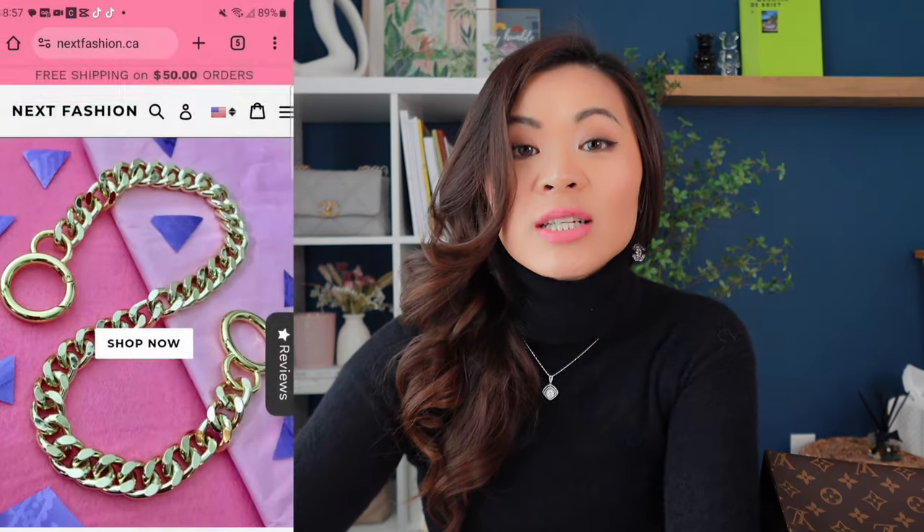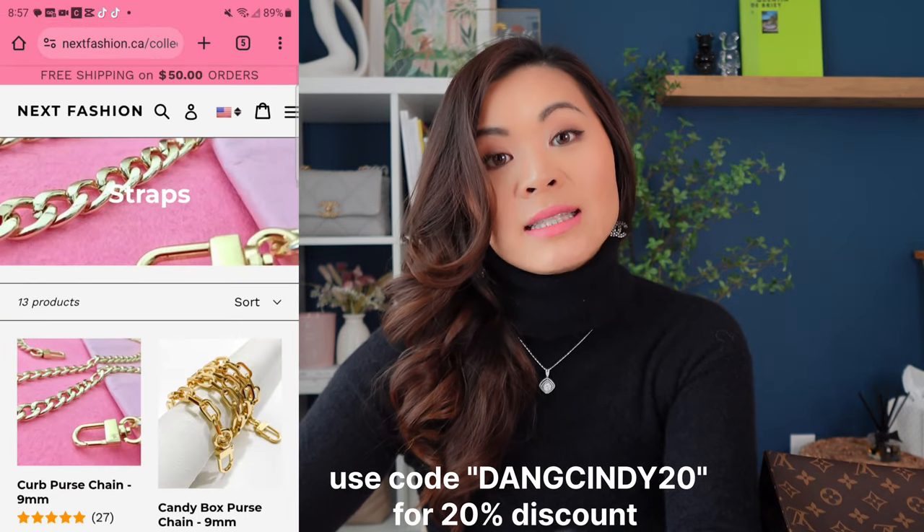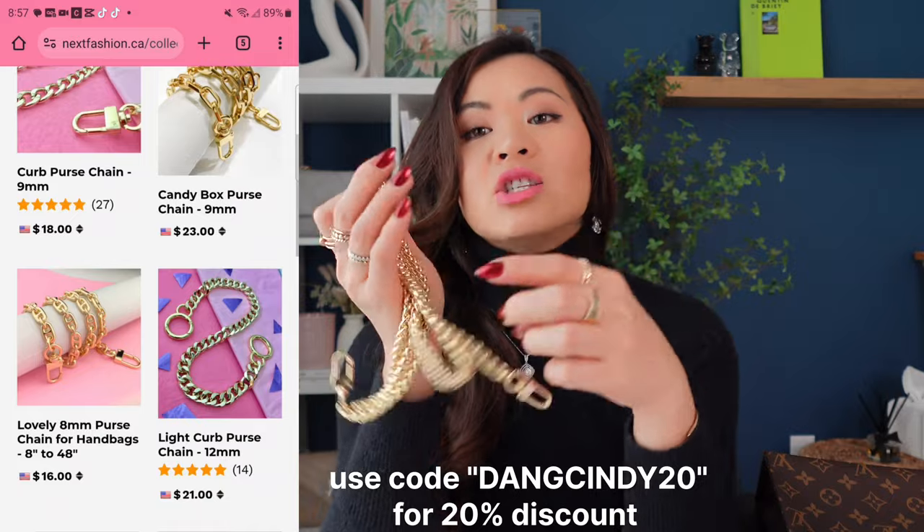I'm really excited to show you guys all of these chains that I'll be using. Today's video is sponsored by Next Fashion. Next Fashion is a company from Canada and they specialize in purse chains — all of these chains for your handbags. There are a lot of places that you can get purse chains from, you can even get them from Amazon, but what makes this company very different is that you can actually customize your chains.